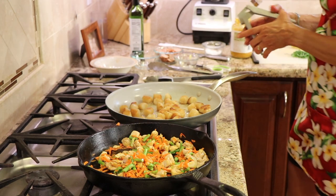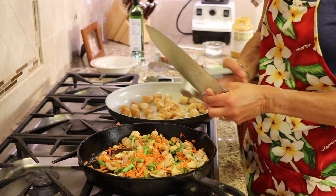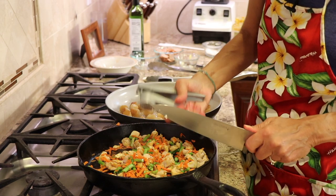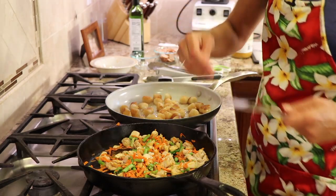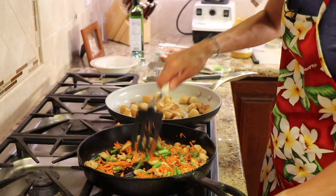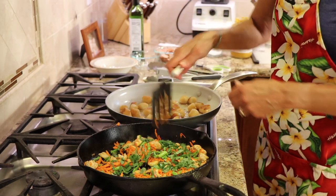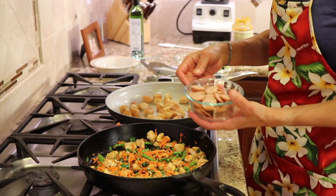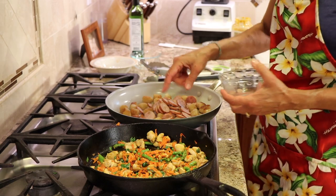I didn't add this to my ingredient list but make sure you check below in the description for the written recipe. I'm going to add some fresh garlic right at the end so it doesn't burn — it just adds a lot of nice flavor. Now I'm going to add my basil to this pan and sprinkle that in to cook a little bit. I'm tossing in my sausage into the gnocchi pan because everything's going to go in there anyway, and we're just heating them up since they're fully cooked.